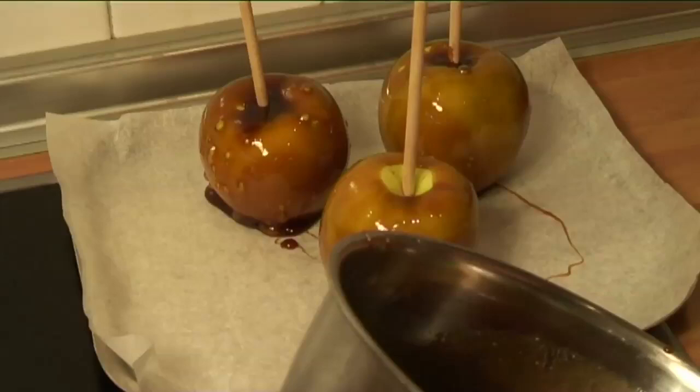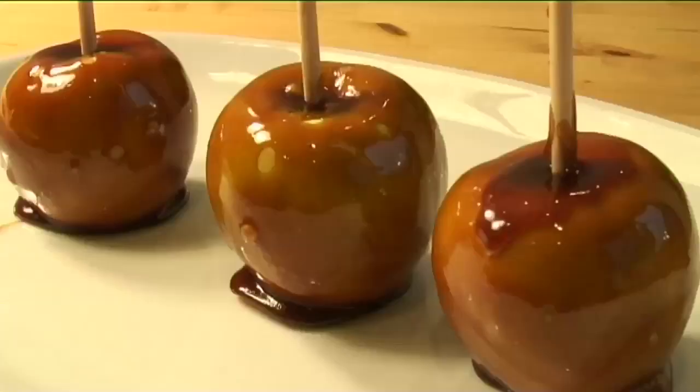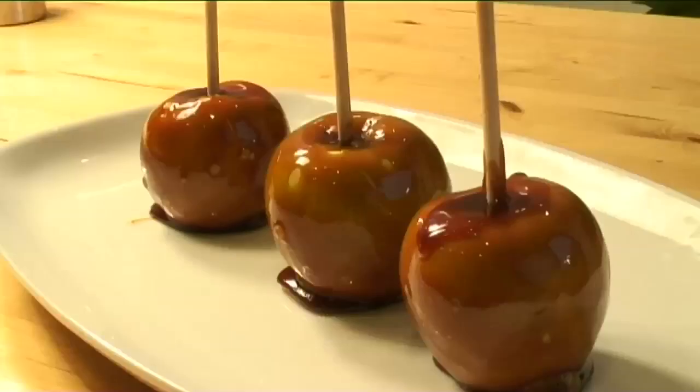Step 6: Serve. When the toffee has cooled and set completely, the apples are ready to be eaten. They can be made using white sugar instead of brown, or why not try adding some food colouring to create different varieties? And that is how to make toffee apples the Videojug way.